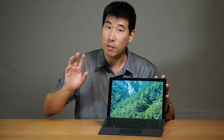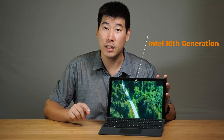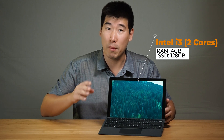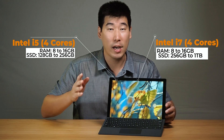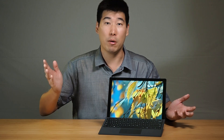There are only a few changes. First, there's the annual update to the processor — it's gone to the 10th generation Intel processor. Interestingly, they've introduced a budget model with an Intel i3, which is dual core and comes with 4GB of RAM and 128GB SSD. After that, you can go for the i5 (4 cores) or the i7 (also 4 cores), configurable up to 16GB RAM and 1TB SSD.